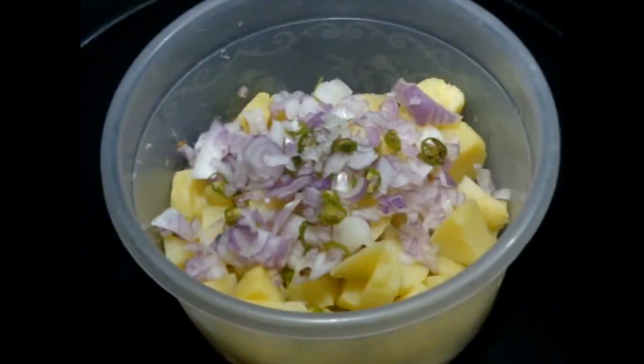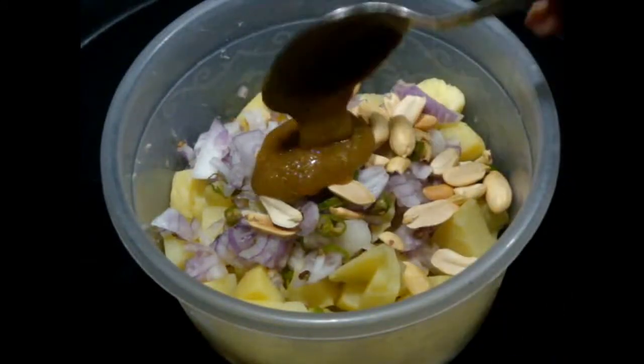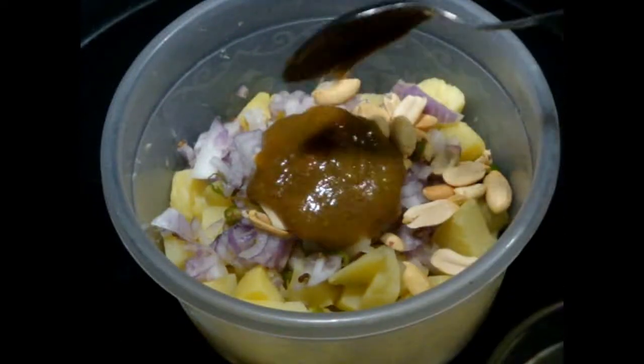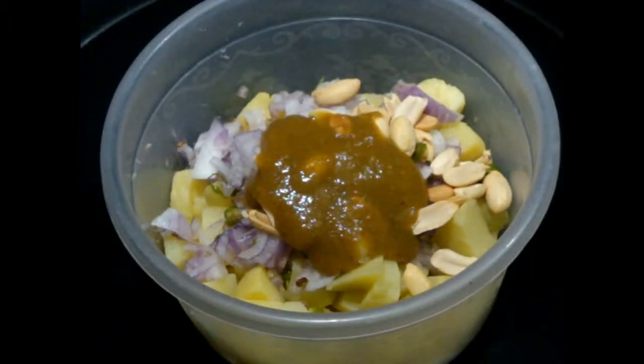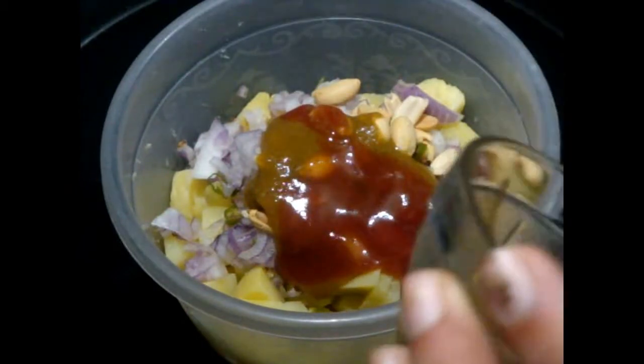Then add your roasted peanuts and green chili sauce. If you want to make hari chutney or green sauce, check out the description box for the recipe link. Then add your tomato sauce. If you want to make red sauce or lal chutney, check my description box for the recipe link.